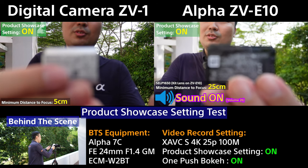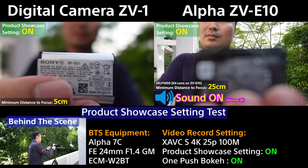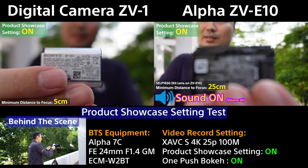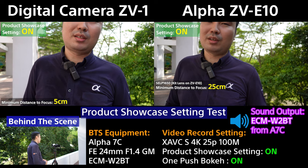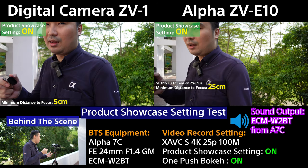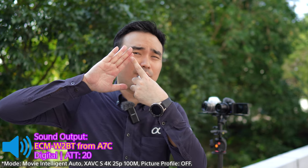The ZV-1 can focus to approximately that distance — very close, but it starts to blur beyond that point. Every lens and sensor combination has a different minimum focusing distance. It's the same as our eyes: you can see your hand clearly in front of you, but if you bring it too close, your eyes can't focus anymore. So the lens and sensor combination determines how close you can get. Thank you.